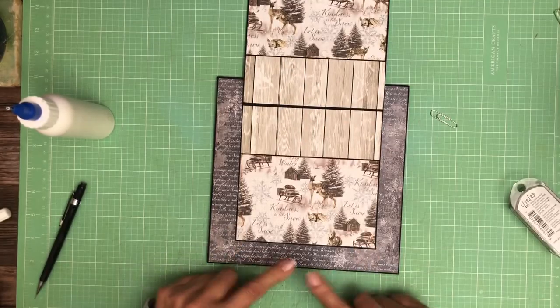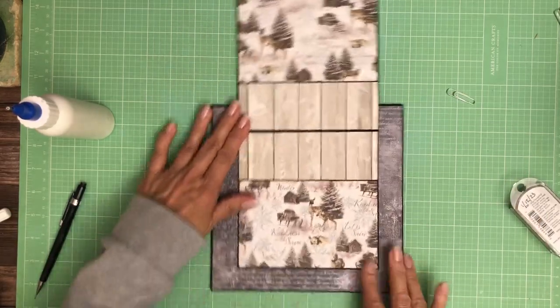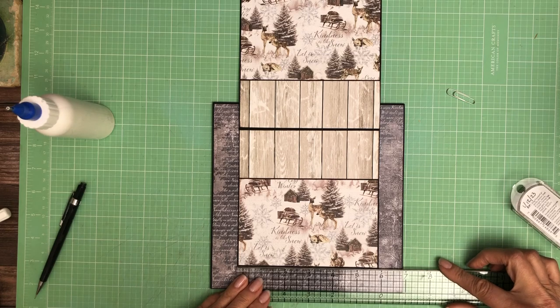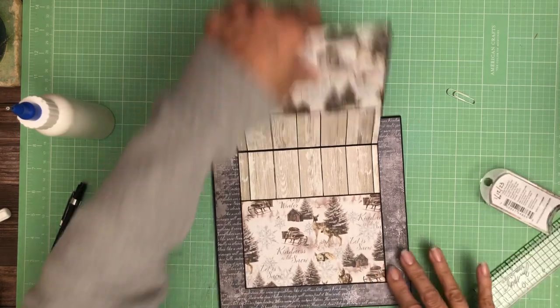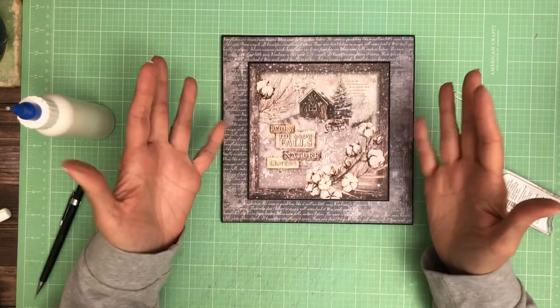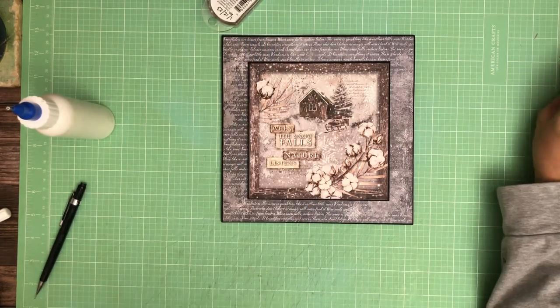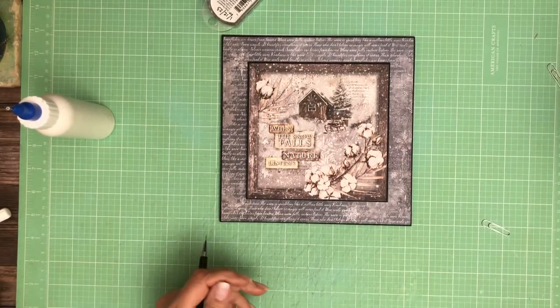I told you how long it was this way, but I think I forgot to tell you how wide it was — and it will be in the banner. It is 5 and 7/8ths by 11 and 3/4. 5 and 7/8ths by 11 and 3/4. And that number comes from this cut apart — I just sized this card to fit the cut apart.